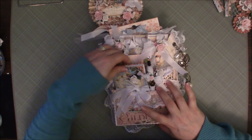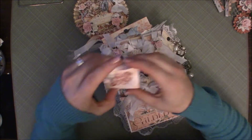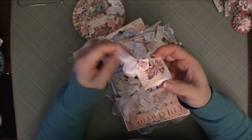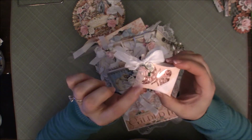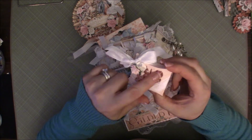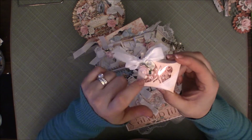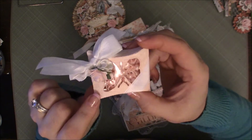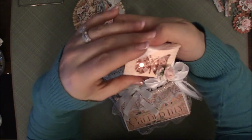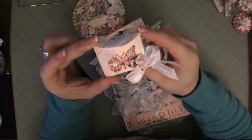I made this little pillow box — again, this was a cut from my Silhouette. I used one of my butterfly dies to cut out the piece and just added some acetate on it. It's just some pink-ish, peachy flat back pearls, some seam binding, and then some more flowers.